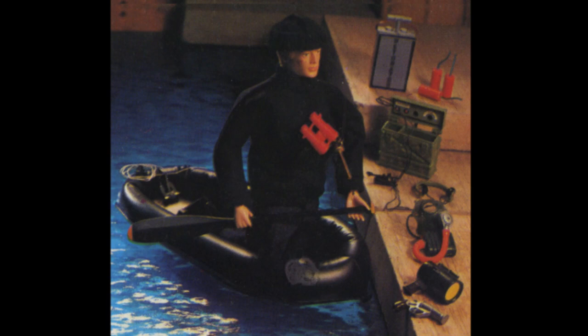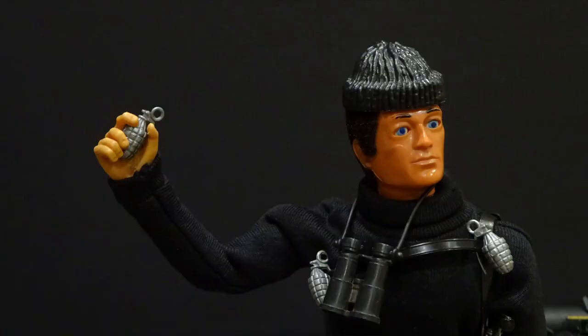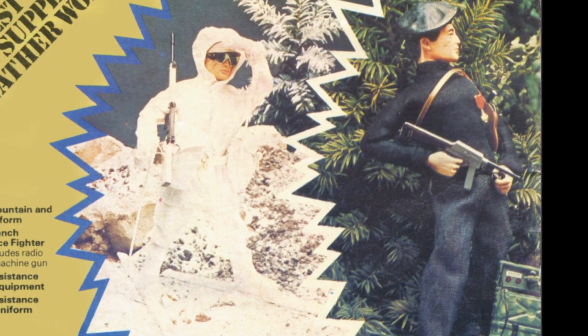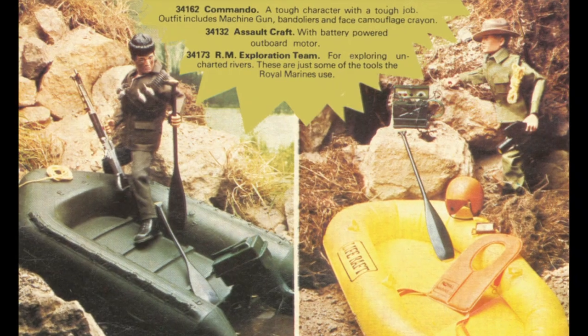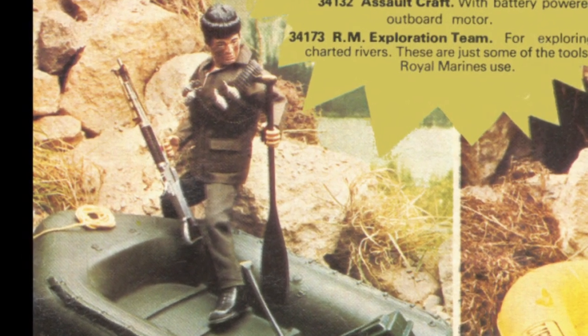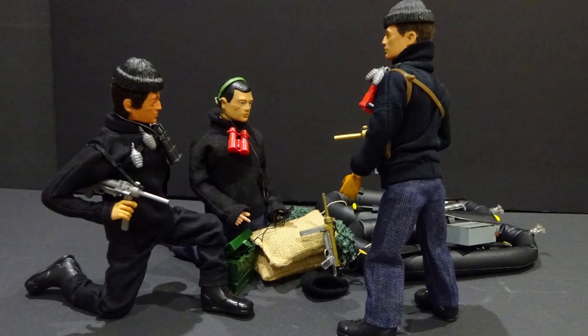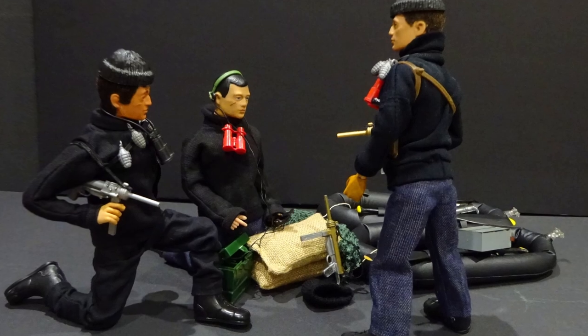The Sabotage outfit spanned all eras of Action Man, from painted head through to eagle eyes dynamic physique. It was unique in that it did not include a uniform, only accessories. The French resistance fighter and commando uniforms are the most commonly associated with this set. During this long release period, there were detail and packaging changes through production.